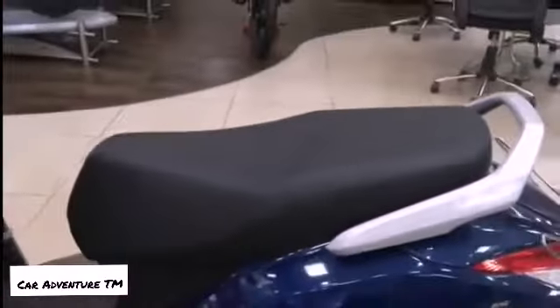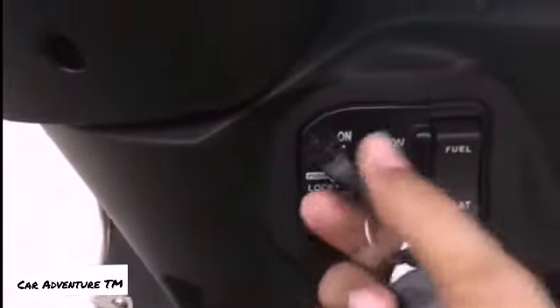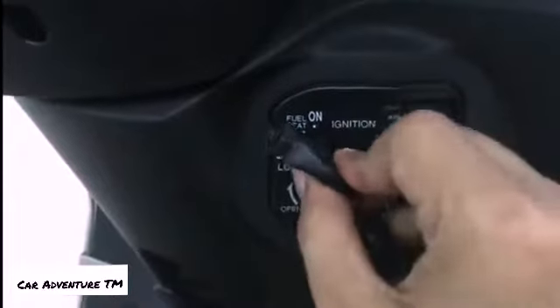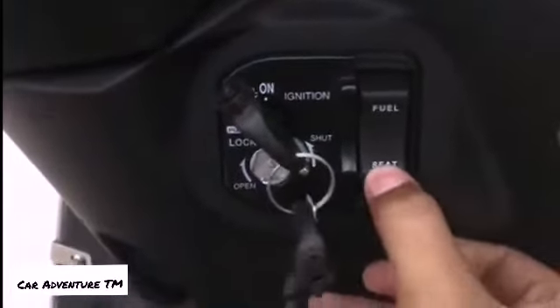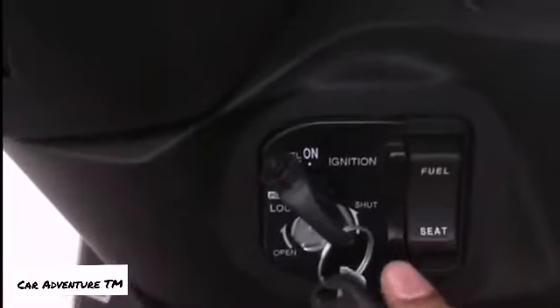There is Honda badging at the seat and all new redesigned, re-cushioned seats on the 6G which are very comfortable for both the pillion and the driver. If we talk about the lock system, you get a five-in-one lock — you can open the fuel tank, seat, ignition, and lock from one place. When you leave the scooter and take the key, you get this five-in-one lock system.